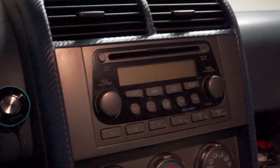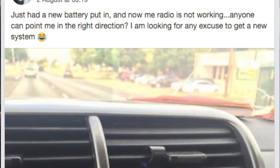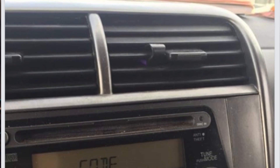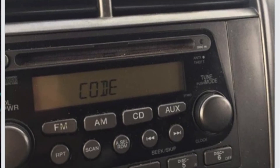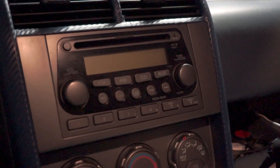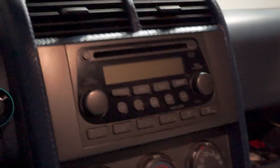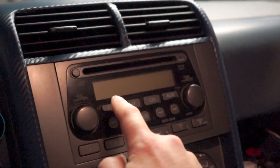Hey guys, I saw that Angie has the code thing from when her battery died or whatever — just wanted to make a super quick video showing you how to find your code. It's like 10 seconds long. So say your battery dies and your radio says 'code,' all you have to do is...